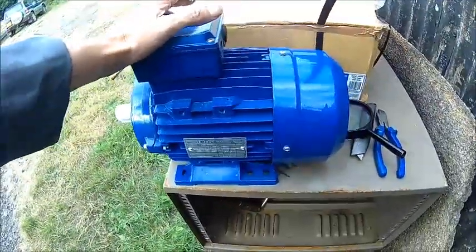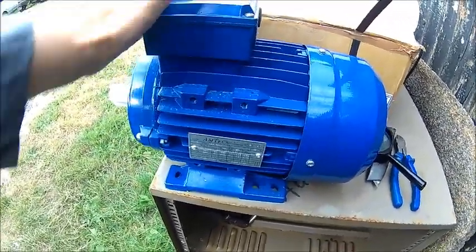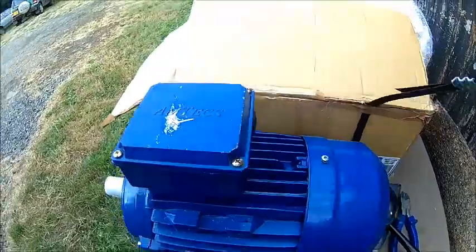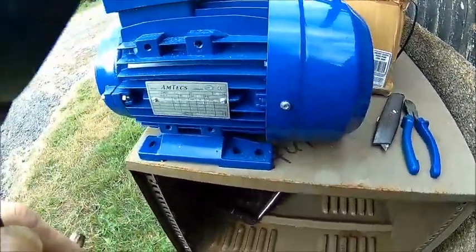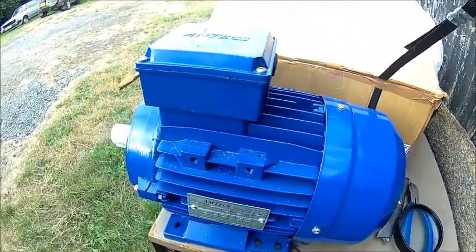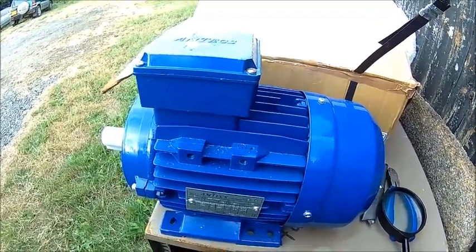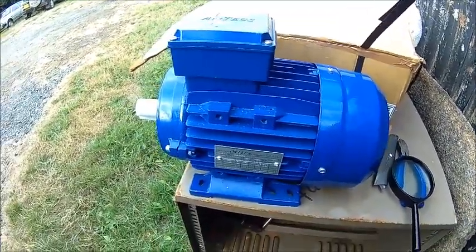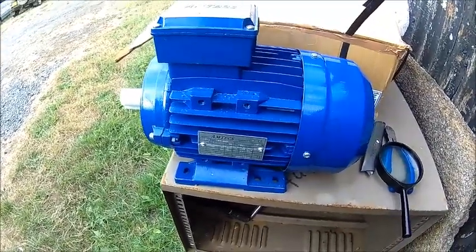I'm gonna put it on a surface plate because it's rocking here. The reason why I bought them is obviously because they were cheap. The reason why they were cheap is they're 60 Hertz motors. Most people think 60 Hertz motors are useless in a 50 Hertz country.